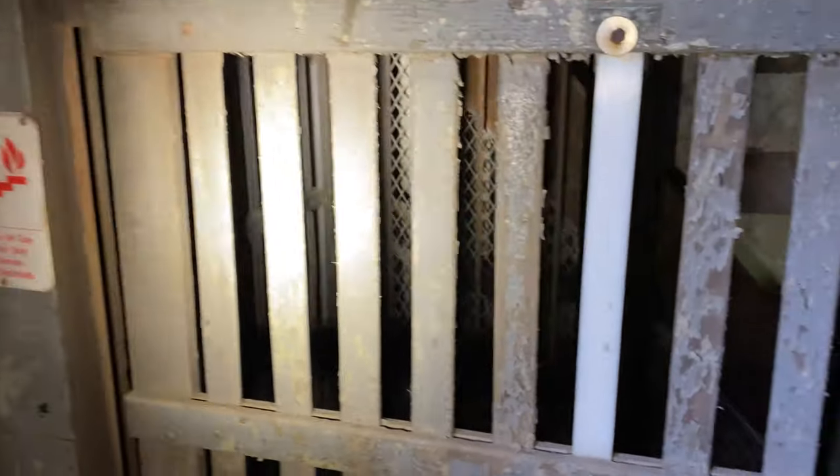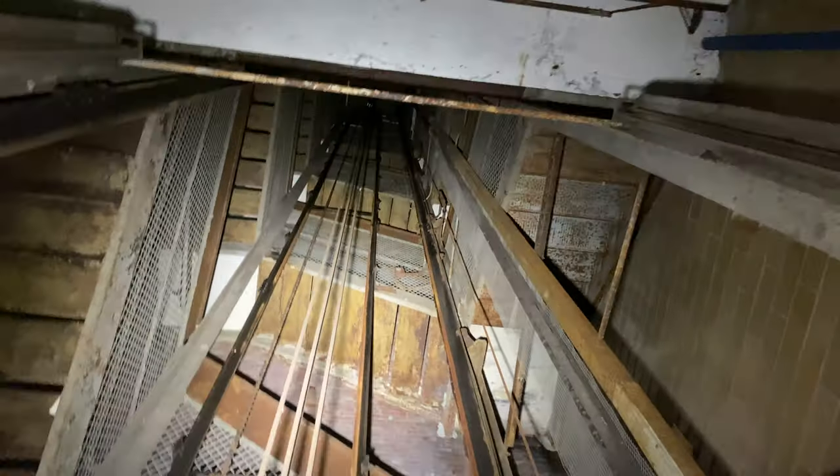All right guys, me and Austin, we have no clue what this could be. If any of you guys know, let us know in the comments, please. Up here — yeah, there's where it ends right there. Elevator shaft. I guess it could go even further, too.